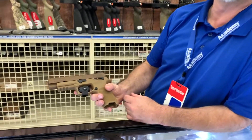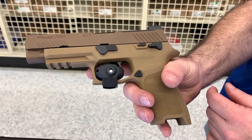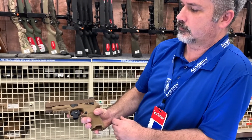The color on this is magnificent — it would be a Flat Dark Earth or a Coyote, depending on who you ask, but I would call it Coyote. You can also put one of the tactical lights on there — it looks like it has a rail system on it too.